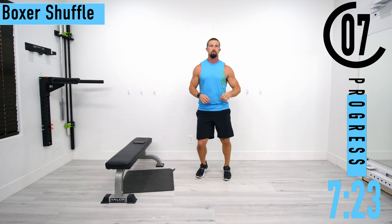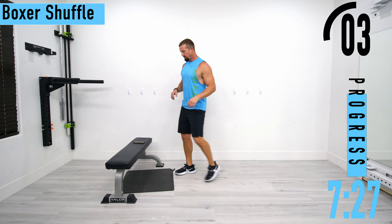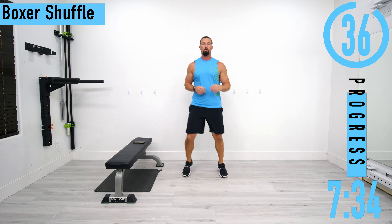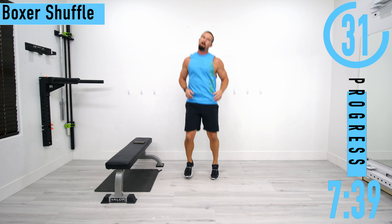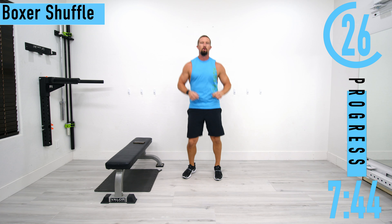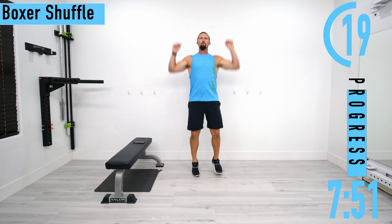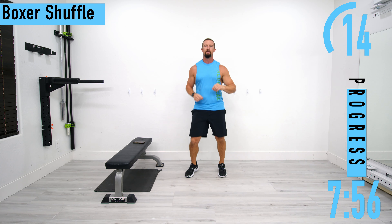We're going into a nice little boxer shuffle, kind of alternating our weight on each leg. Just nice easy steps — even if you're on a second story, you're just kind of bouncing from one foot to the other. You don't actually have to be completely hopping in the air and possibly waking up your downstairs neighbor. If you want, you can raise the roof a little bit to get some shoulder mobility warming up going on there.